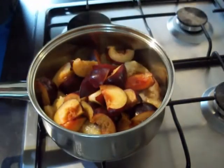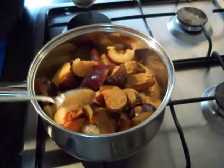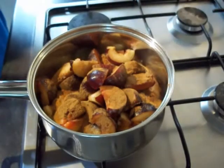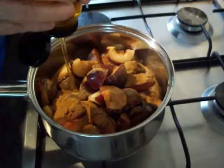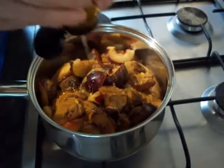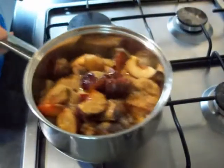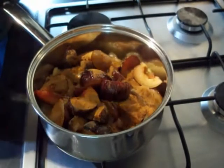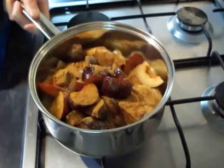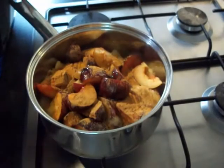In with your fruit, then a tablespoon of cinnamon and some honey. Then you're going to gently simmer that down until all your fruit softens — in this case the plums, since I've already done the apples. Just put it on a low heat, give it a good stir, and let it simmer for five minutes.